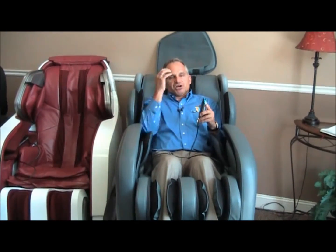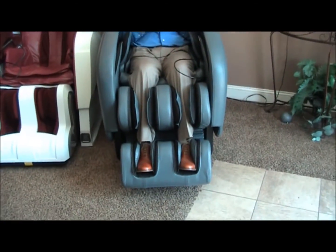If you want to shut it off, the chair will shut off after 15 minutes. You can adjust the timer up to 30 minutes, but the chair will shut off. And then when it does shut off, it'll restore back to neutral position. But if you want to shut it off early, just push the power button again and everything shuts off. The rollers park and the chair comes back up to a neutral position.